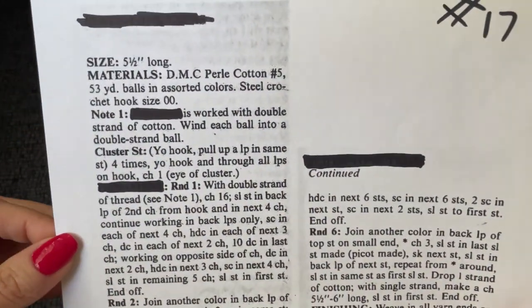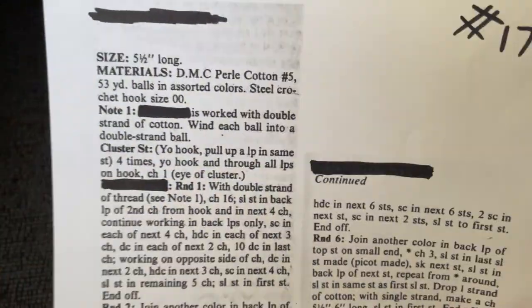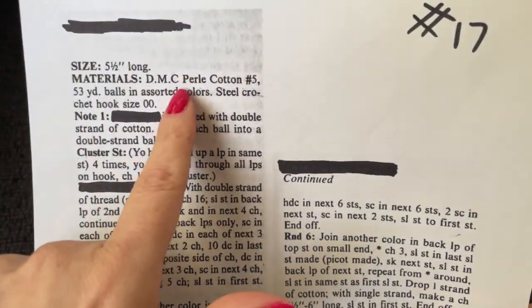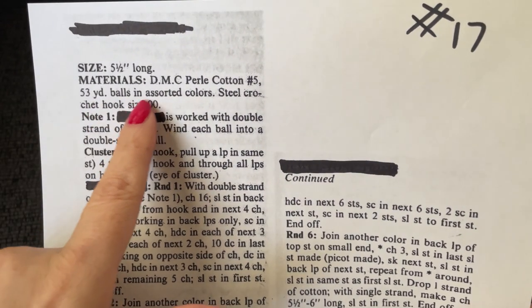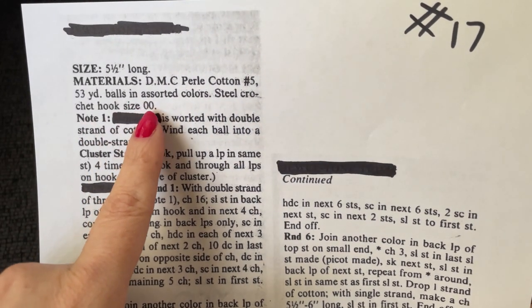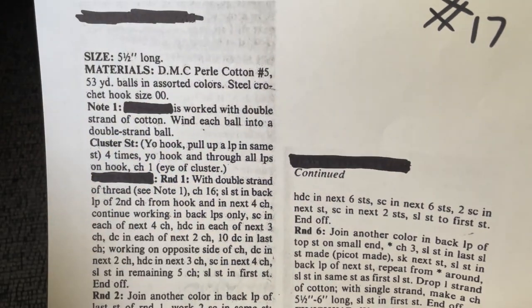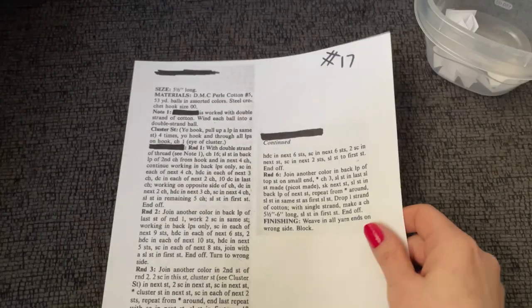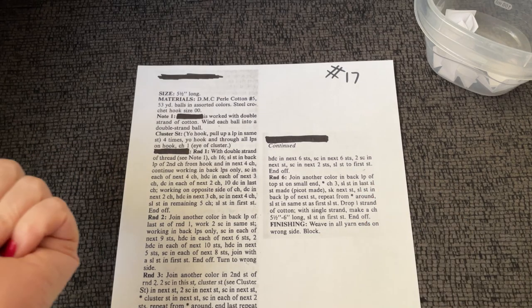It says here that we need materials — size five and a half long, so this might be something small. DMC pearl cotton number 5, 53-yard balls in assorted colors. Steel crochet hook size number 00 — modern, that's going to be a three-millimeter hook. It doesn't say how many colors.